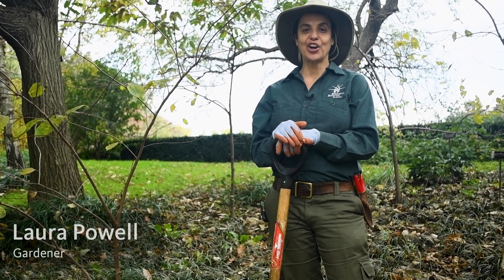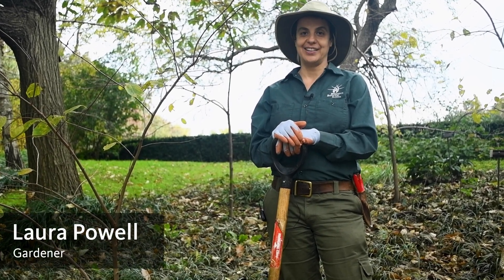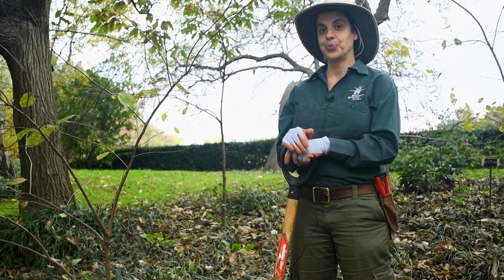Hi, I'm Laura Powell. I'm a gardener here at the Brooklyn Botanic Garden. Today, I'm going to show you how to divide perennials.